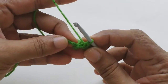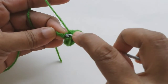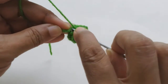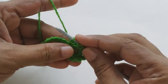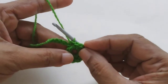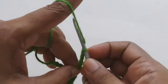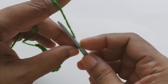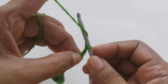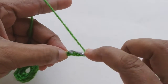You have completed one round. Now we have to slip stitch to the first chain — the chain that we made the loop on. We slip stitched to the chain and continued with another six chains. So one flower is done!